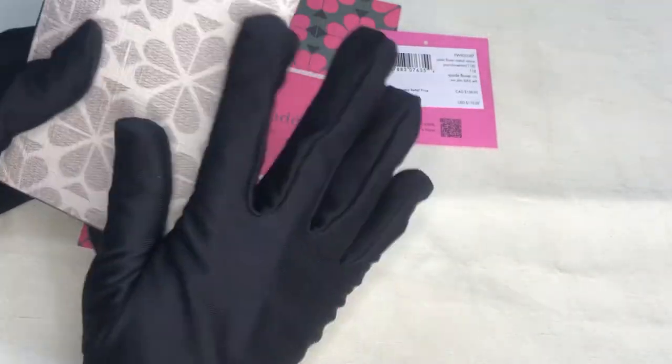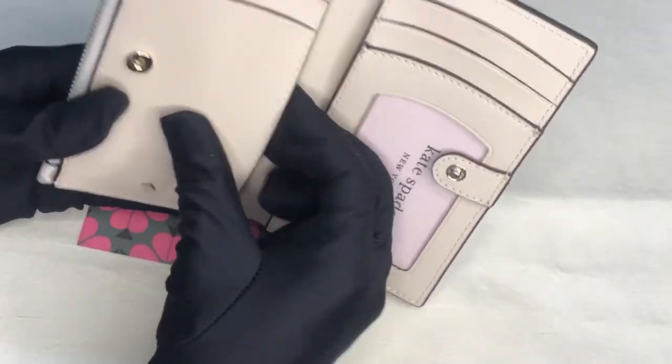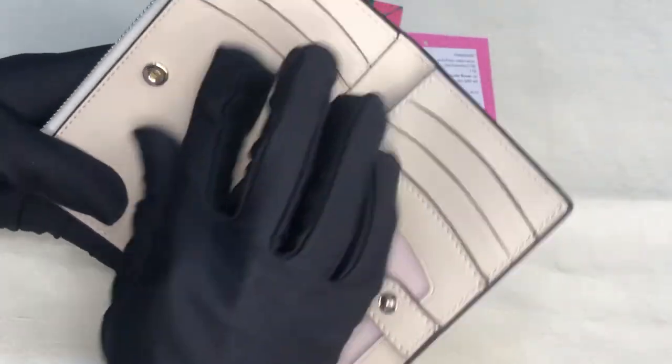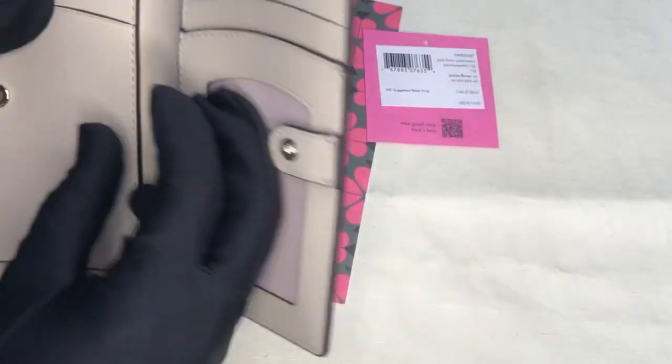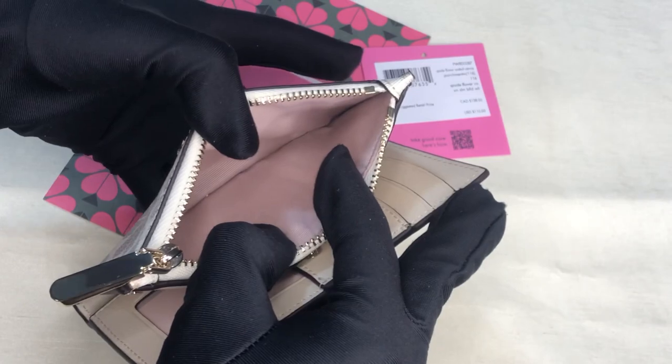I think this is in canvas. I'm not so sure what you call this leather part, and there's a beige lining on the inside.